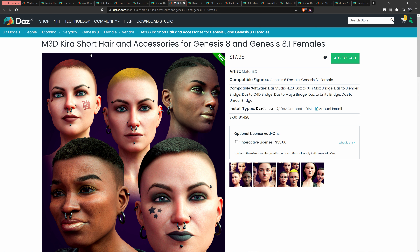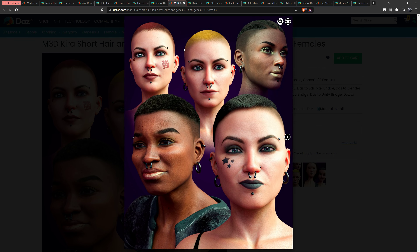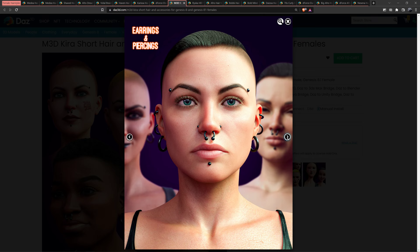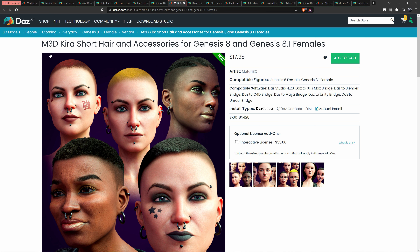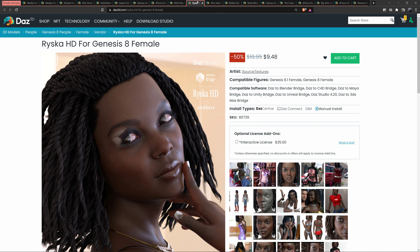Next up is some short hair — I'm not going to spend too much time on this. That is called M3D Kira Short Hair and its accessories. You get some extra stuff too.